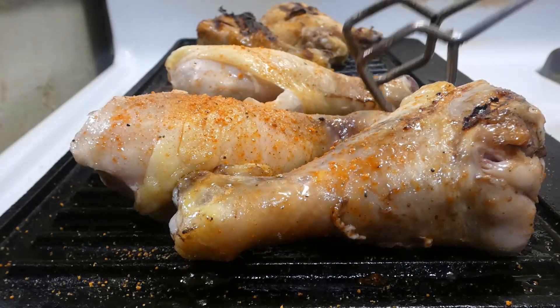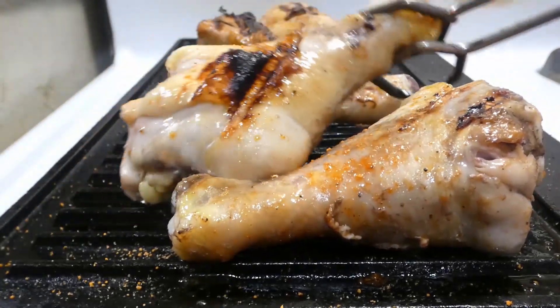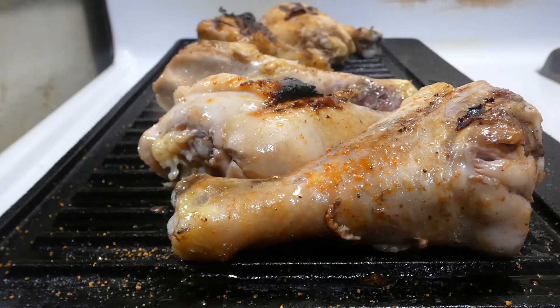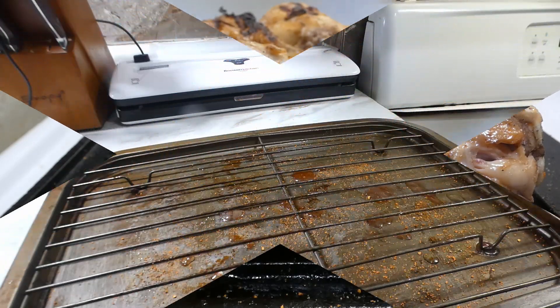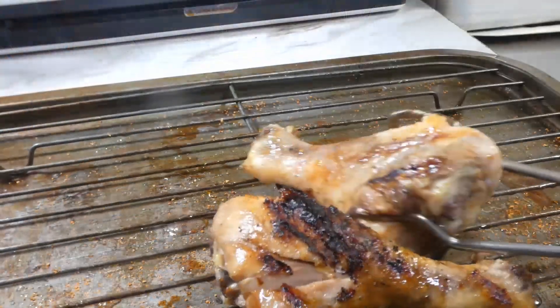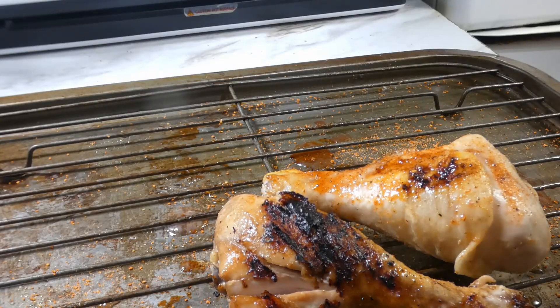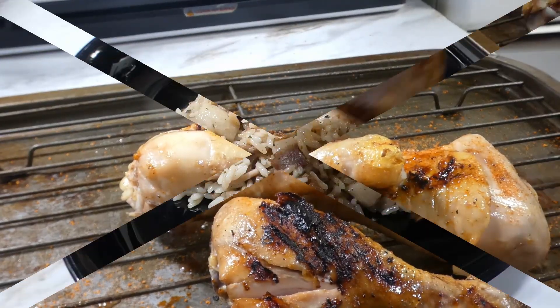After about 2 to 3 minutes on that side, depending on the size of your leg, it's time to give it a flippy-flip. This shouldn't take no more than two to three minutes a side because we did most of the cooking in the sous vide. So after about five to six minutes, we done y'all, we ready to eat. Look at them chicken legs — don't they look tasty?